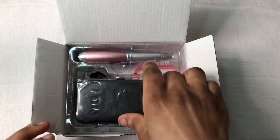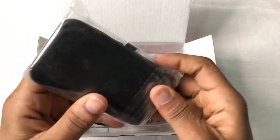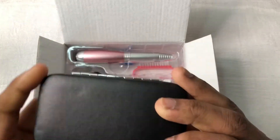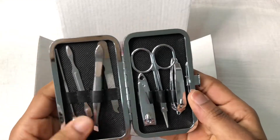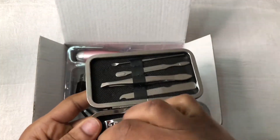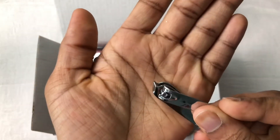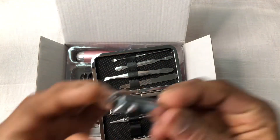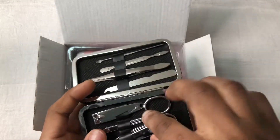When you first open it, you get this little pouch — really beautiful. I really love these clippers because of how they look. They help cut the cuticles and the extra skin on the cuticle area very neatly. I really love them.